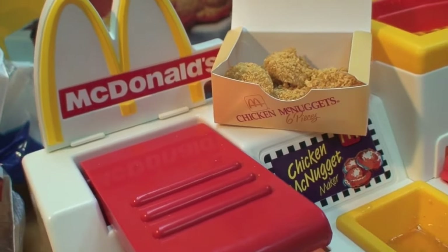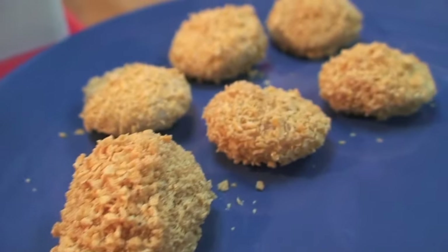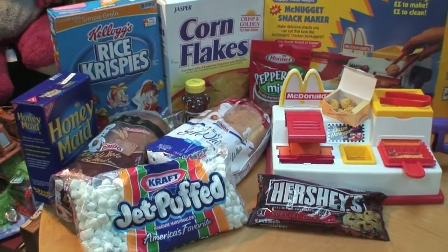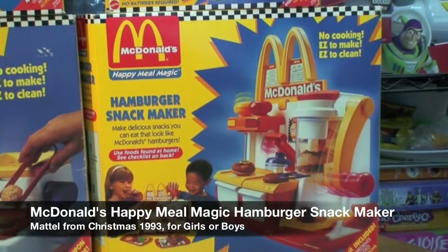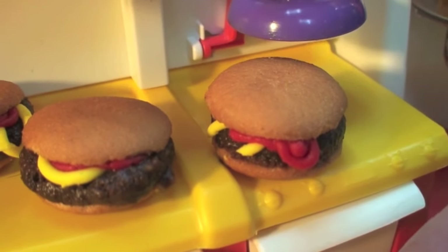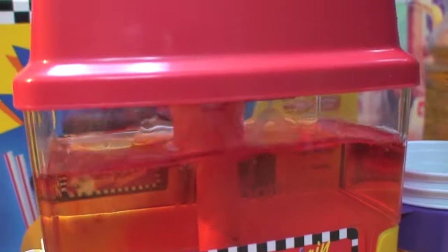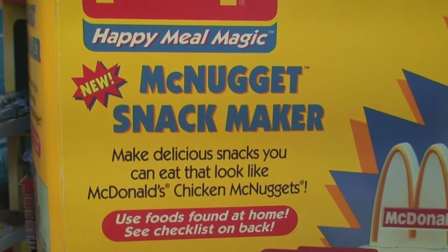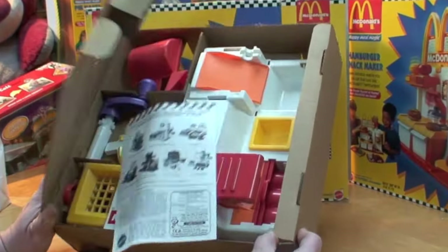With this amazing McDonald's toy from 1993, it's so easy to make pretend McNugget treats that you can actually eat from foods you commonly find around your home. This is another one of the McDonald's Happy Meal Magic Snack Makers, which included the amazing hamburger snack maker which I already reviewed. And as a bonus in this video I also review the McDonald's drink fountain.